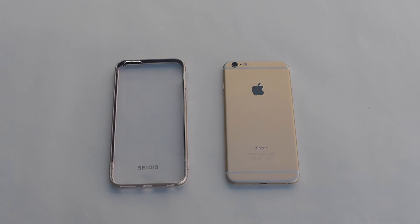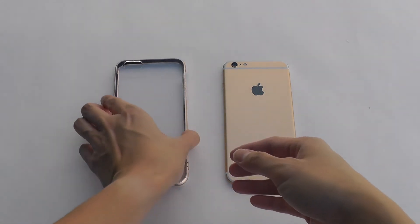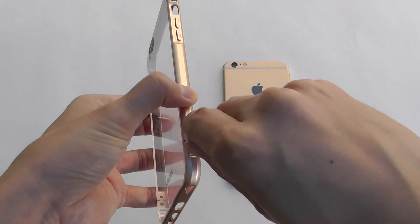This is how to install your new Sadio Tetra case. Unhook the clasp to remove the back cover.